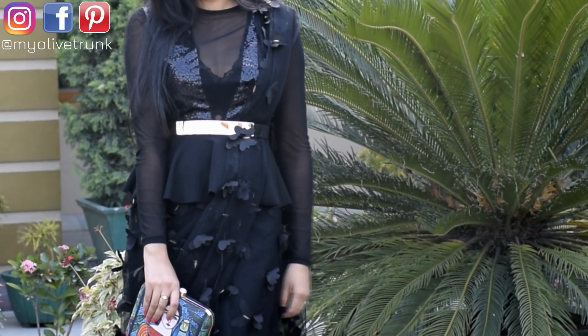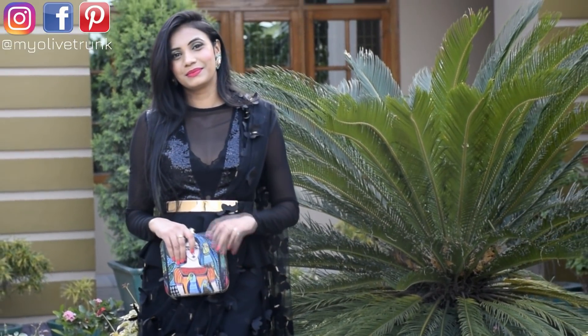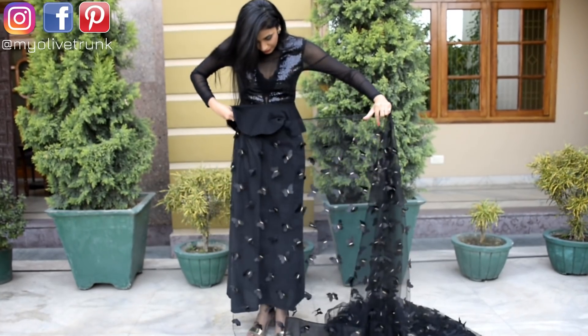I will drape my black knit with a black pebble top. This top is She-In and has a lot of transparent fabric, so I have a pair of bralette underneath.